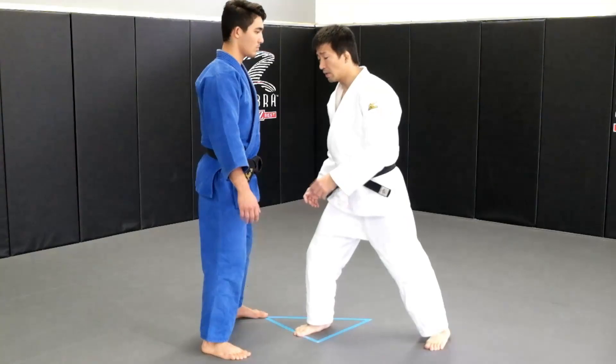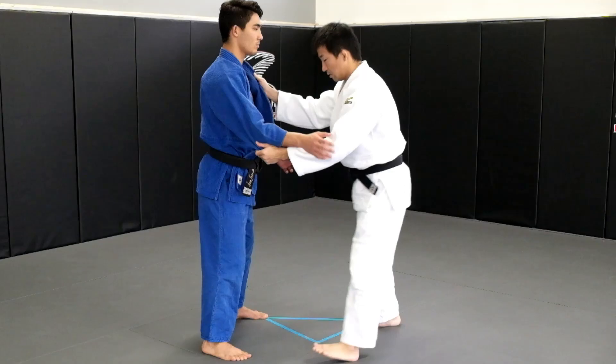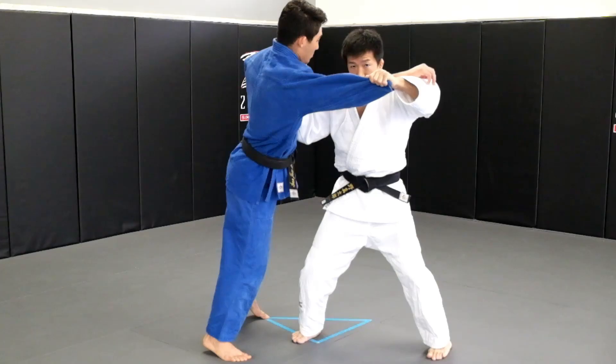As I step in, I pull up this hand to break his balance. Step in and pull up — I'm breaking his balance.